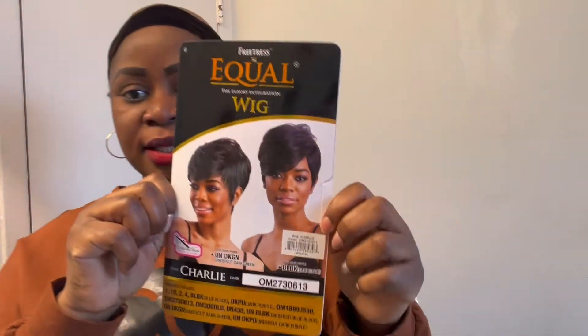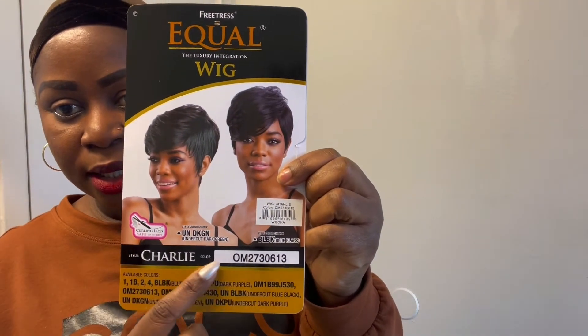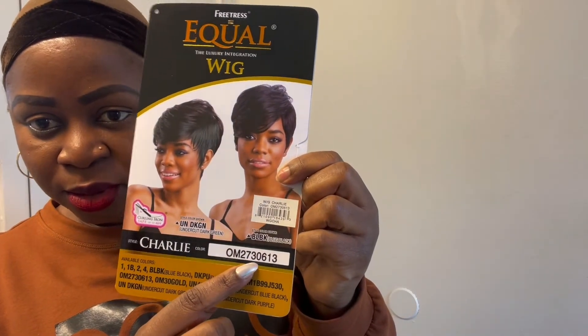I'm actually gonna be reviewing this product — Equal Free Trace. The name of the wig is Charlie, and the color is OM 2730613. The hair is coily, ion safe up to 400 degrees.